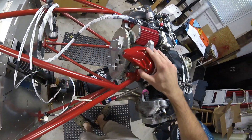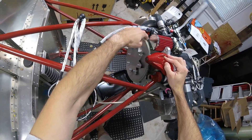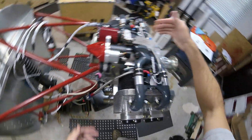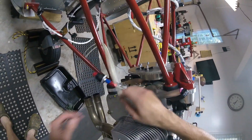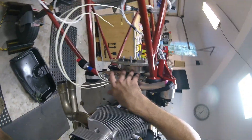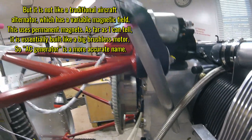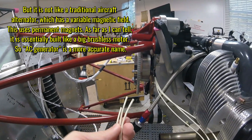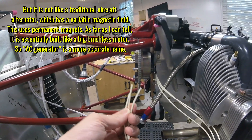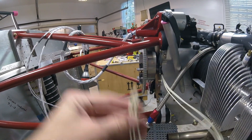Here we have the starter motor right here, which contacts the teeth in the flywheel and spins the crankshaft, causing everything to move. Built into the flywheel assembly back there is your alternator — you can kind of see those coils — and that's going to give you your electricity. It comes out as these three wires which go to a rectifier/regulator. Right now they're just bare wires; I need to put connectors on them and route everything.